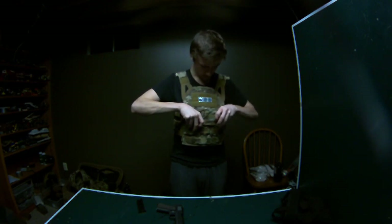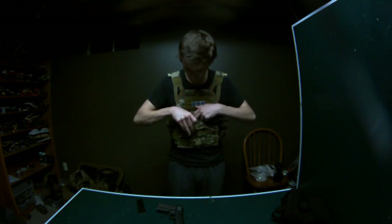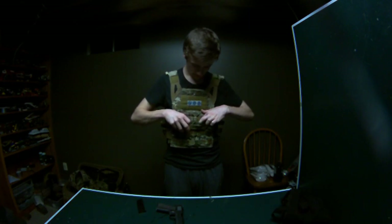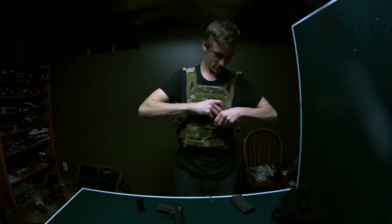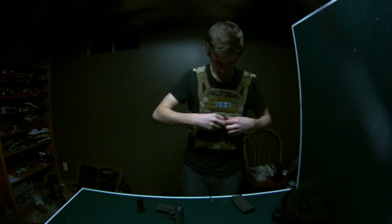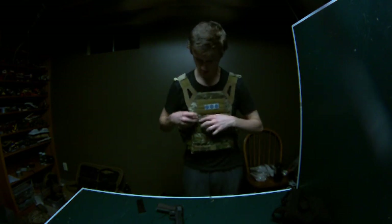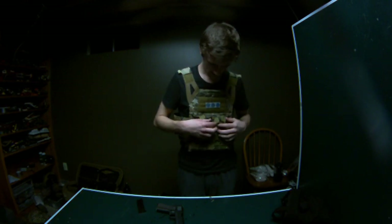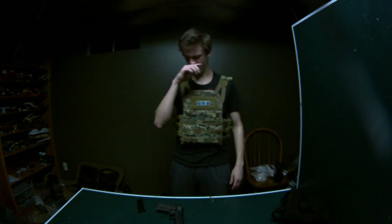And then also the triple mag pouch — this is where your mags go. I can fit... let's find out: one, two, three — three mags. I'm kind of curious how tightly they fit. I'm definitely not really going to be doing a lot of quick reloads with those. I may end up taking the velcro flaps off the top as I don't like to run those in any of my rigs.